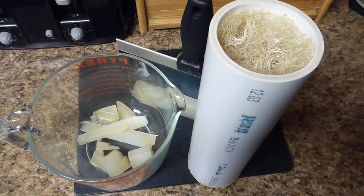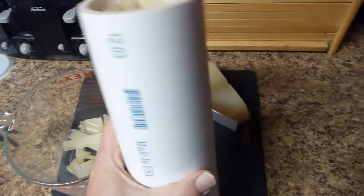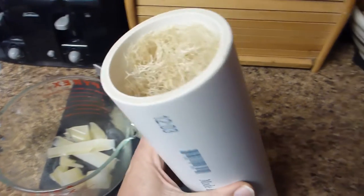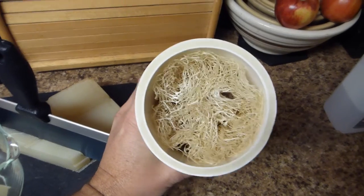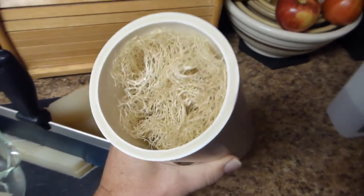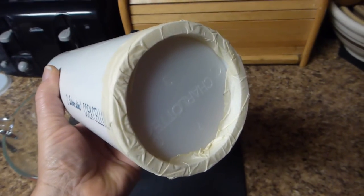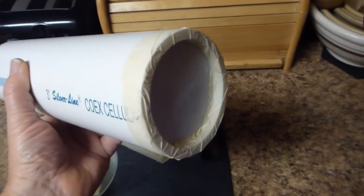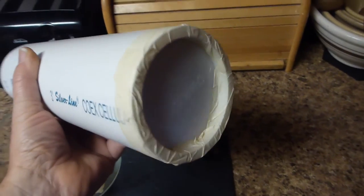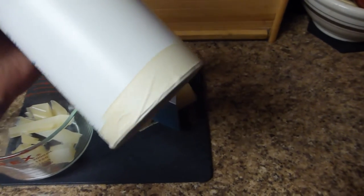I'm going to make some loofah soap today. I have my handy 3-inch PVC pipe mold stuffed full of wonderful loofah fiber. I use a test cap plug — there are better end caps if you can find them, but this is what they have at the store. I use a little bit of masking tape to tape it on there and seal it up good.